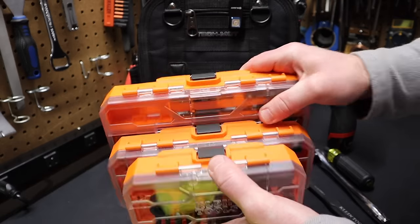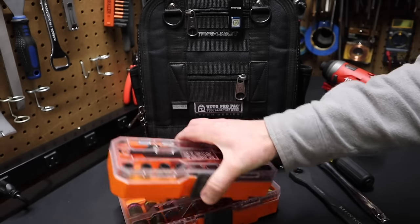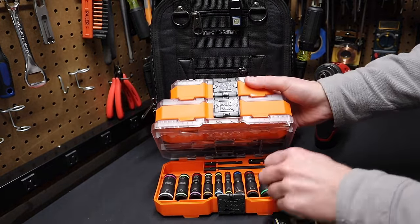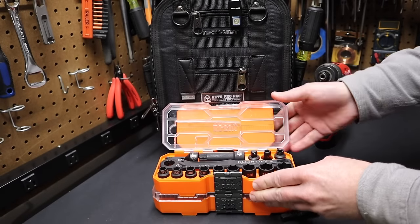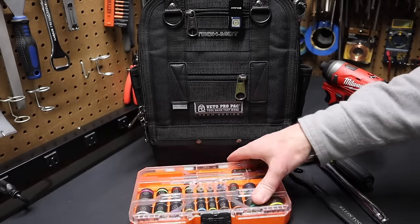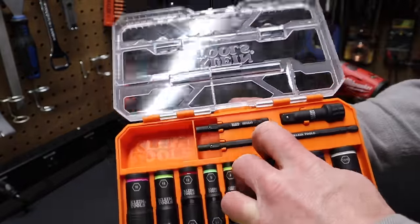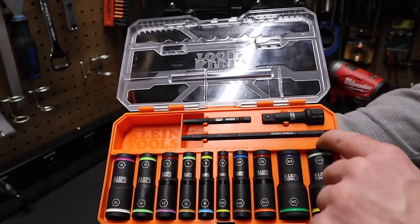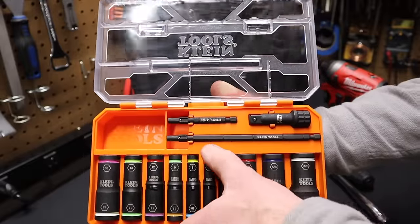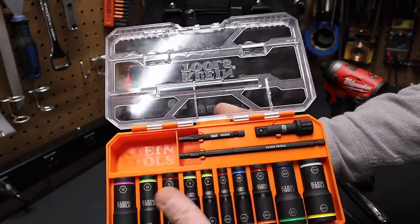A nice thing about the Mod Box is you can open these boxes without having to unstack them. So I can pull a socket out of here, take out the adapter, go to this middle box, take out this Klein 3/8 pass-through ratchet, and set this up without having to unstack the Mod Boxes. I really like that they've put this in the Mod Box set — it's a really great piece of kit. Also, all these sockets come out very easily. I can just tip them forward and they pop right out — not like a lot of blow-mold cases where you find yourself fighting to get the sockets out. They're very easy to remove, no matter which socket you're trying to get out.